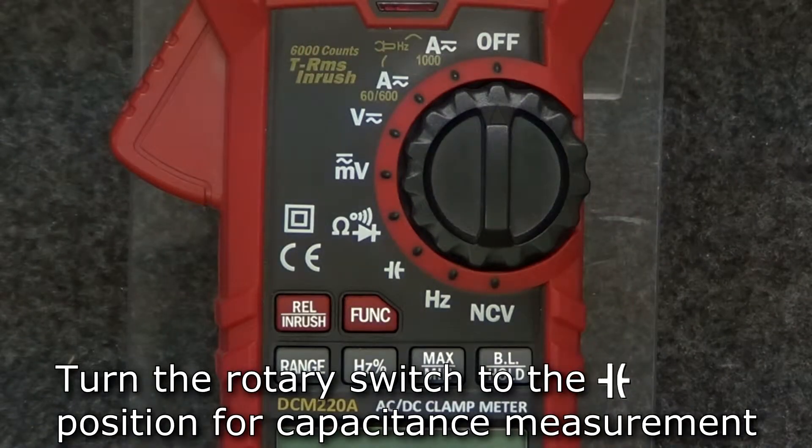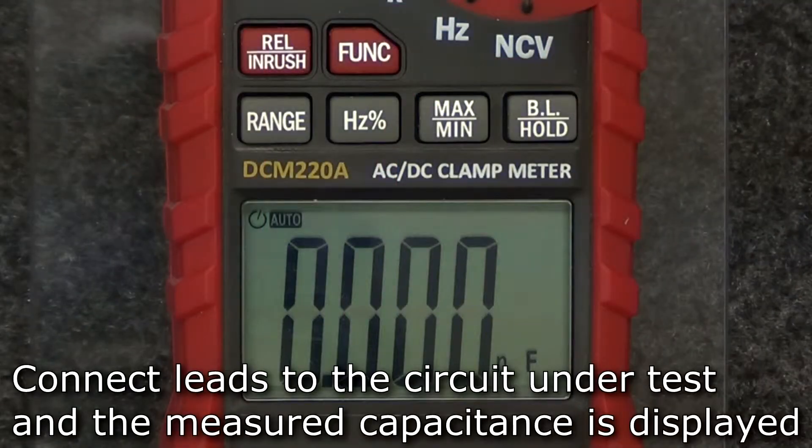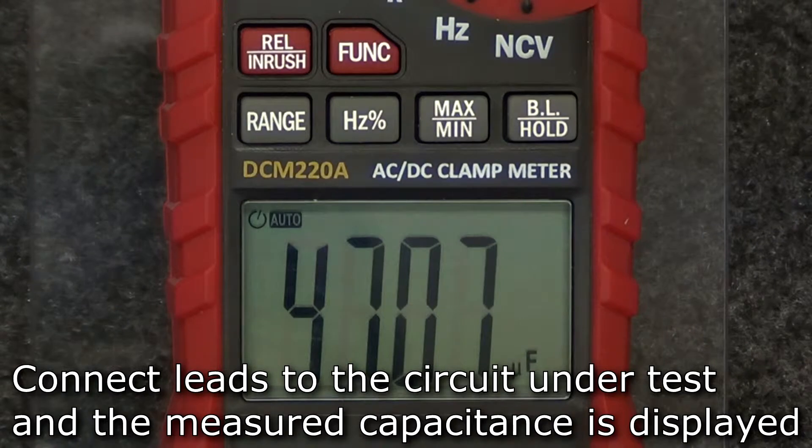For capacitance, turn the rotary switch to the capacitance position. Insert the test leads into the input and comm jacks and connect them to the circuit under test. The measured capacitance will be shown on the display.